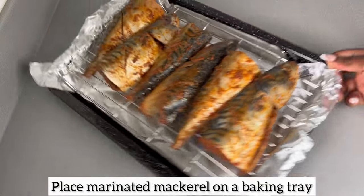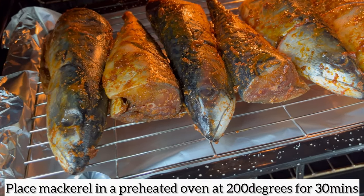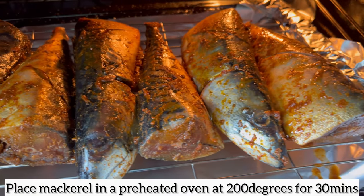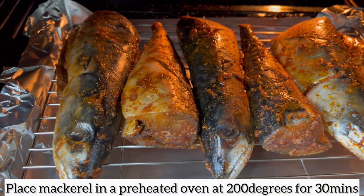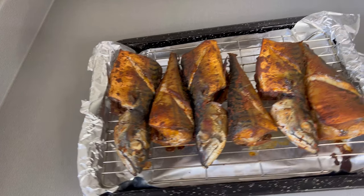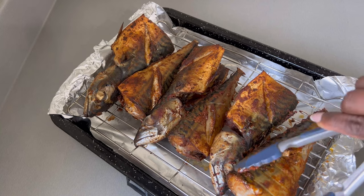I've placed all my mackerel on the baking tray and now I'm going to place it in a preheated oven at 200 degrees and allow the mackerel to grill for 30 minutes. Now, 15 minutes into cooking I did take it out of the oven, because once one side has grilled for 15 minutes you want to flip your mackerel over.